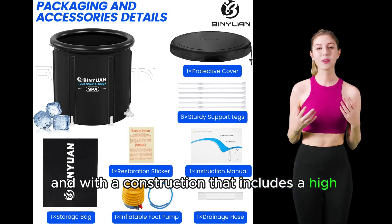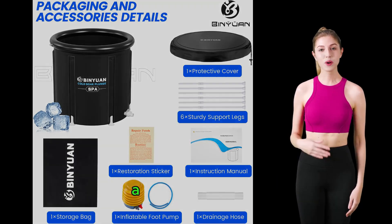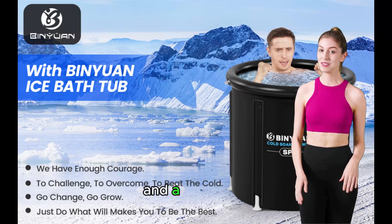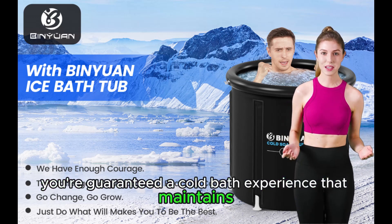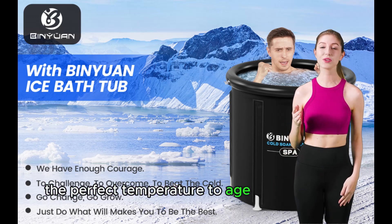With a construction that includes a high-quality nylon layer, pearl cotton layer, and a PVC layer, you're guaranteed a cold bath experience that maintains the perfect temperature to aid your recovery.